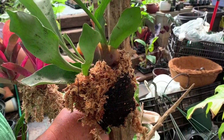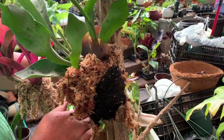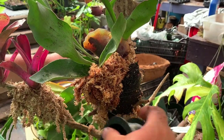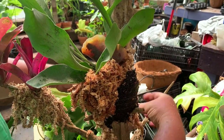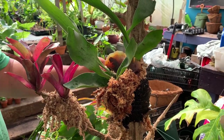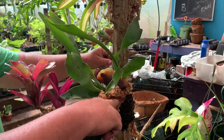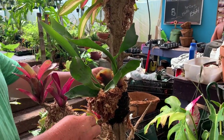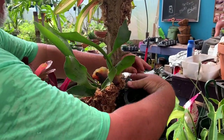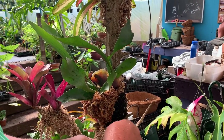Here we're attaching the staghorn fern — you can see we have some vermilions already attached. This had a pretty nice root clump so we're using quite a bit. I don't like to use all one species or variety; I like to mix it up with a bunch of other things that you would normally find growing in trees — so ferns, vermilions, epiphytic cactus, anything that would grow as an epiphyte.